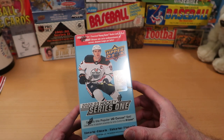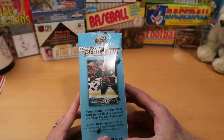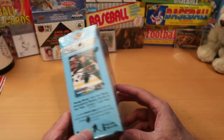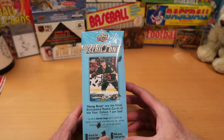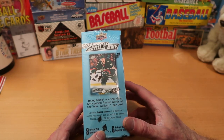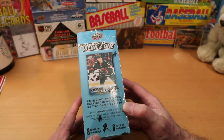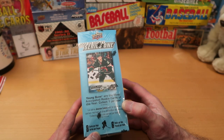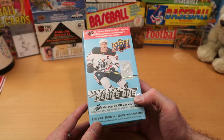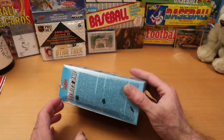With the Walmart exclusive you get one oversized Young Guns card per box. This box is kind of weirdly beat up, so I'm hoping the Young Guns card did not suffer in transit. I picked it up at the local Walmart and it was the nicest looking box on the shelf — the other ones had been sort of crushed. This one's just got a dent at the top. You get eight cards per pack and six packs per box. I'm hoping we get some nice inserts — you can get Upper Deck Canvas and regular-sized Young Guns.